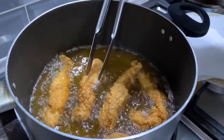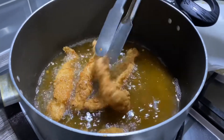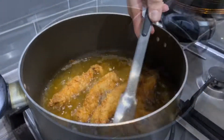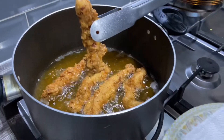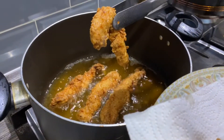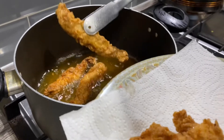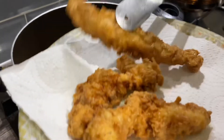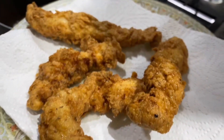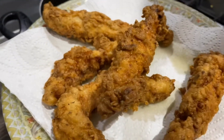Just another couple of minutes and they'll be completely done. I'm going to take these out and put them on some kitchen towel. They are completely done now — doesn't that look so tempting? They are so nice and crispy. I'm going to make the rest of these and then we'll put them in the wraps.